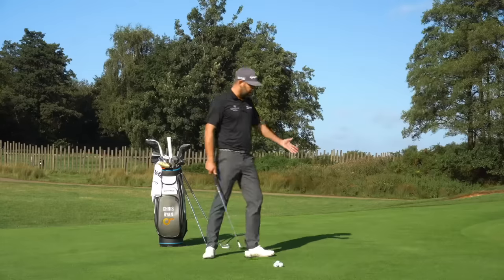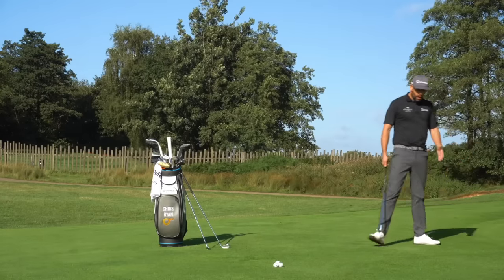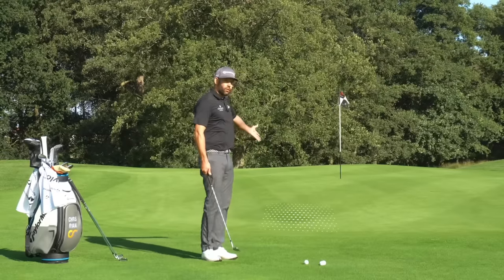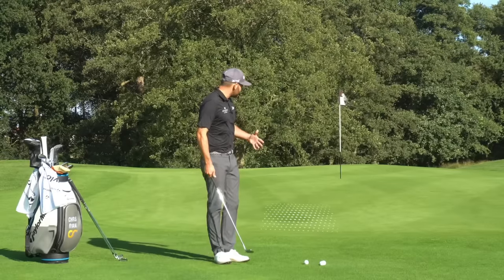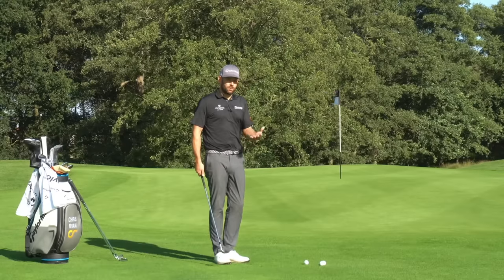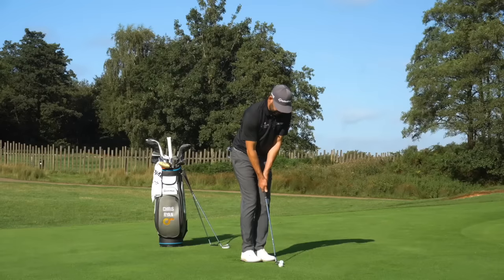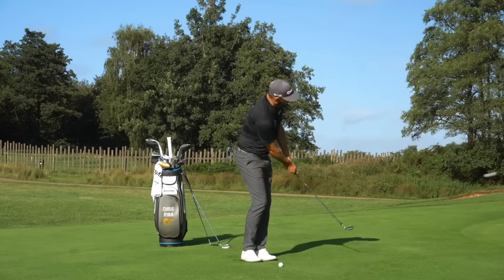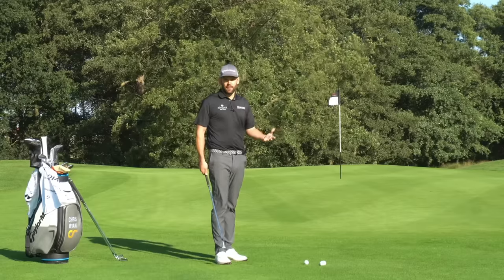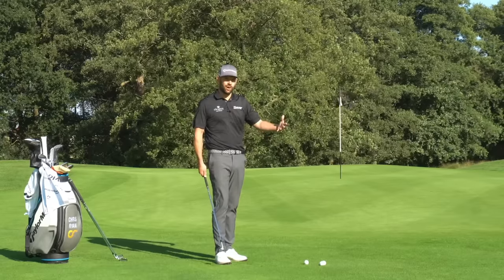You can see that the green here is only about three paces away from me, so to land this ball on the green I really only need to carry it four or five paces. Because it's a very short carry distance, this would be for me a chip shot. A chip shot will generally spend more time rolling on the ground than it will flying through the air. A pitch shot, by contrast, tends to spend more time through the air and less time rolling on the green.